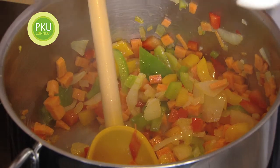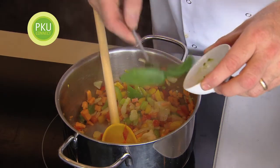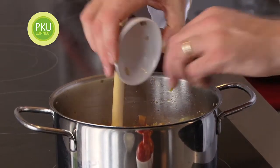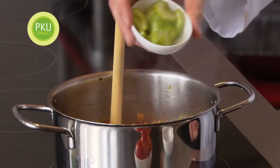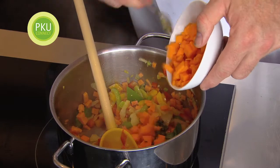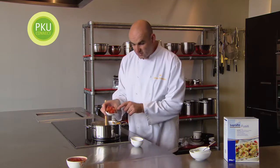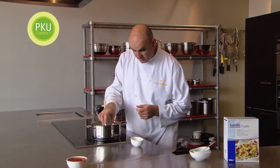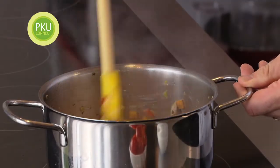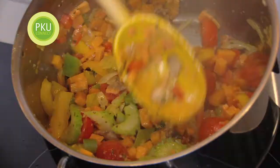We're going to add in the garlic next, and a little bit of basil. Then we put the mushrooms in, a little bit of celery, and another squash. We've got some nice chopped tomatoes — really sweet — put those in and stir it around. You can see it's starting to cook, starting to break down and go nice and soft.